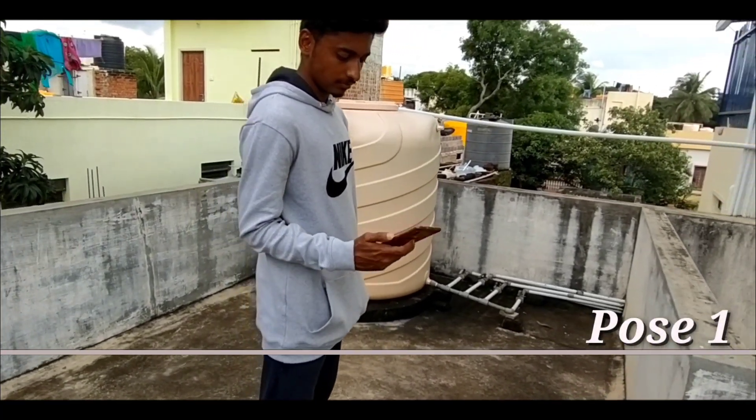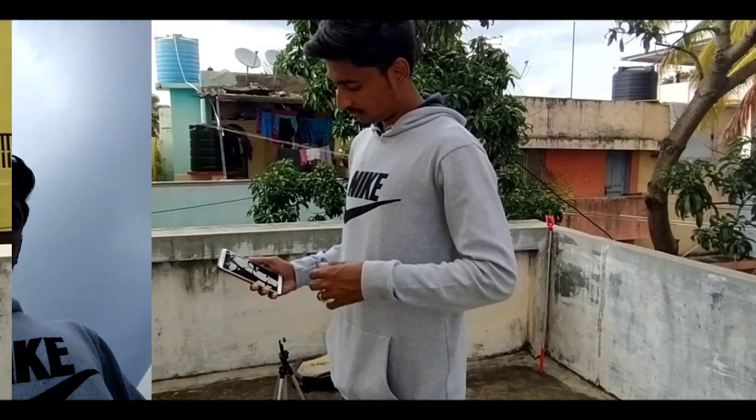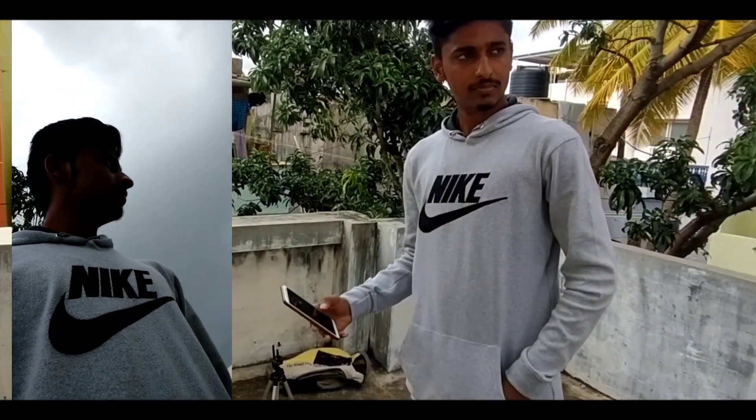So guys, I am going to put the phone down and take a little look at your photo. You should try this at home, and you should see how it looks in this photo.